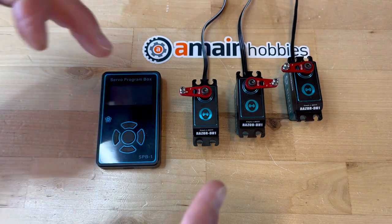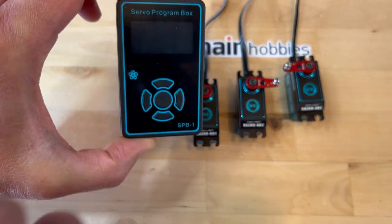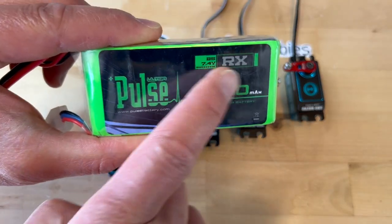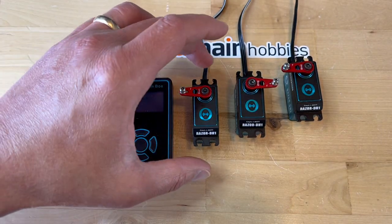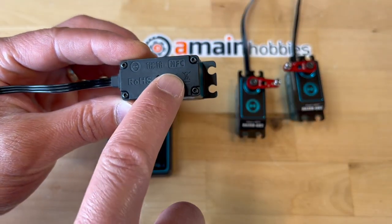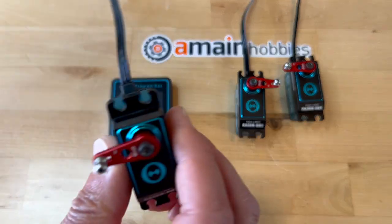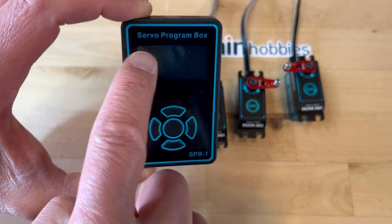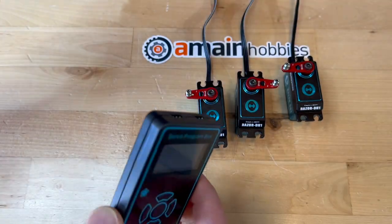The purpose of this video is to demonstrate how to program the theta servos using the theta servo program box. For this demonstration, I will be using a straight 2S LiPo. I am not going to be using the FLABless unit, and I will use one of these theta servos. These particular theta servos do have NFC, or Near Field Communication. I do not have an Android phone, so I have not been able to program these servos with NFC, so this dedicated servo program box will program these servos.